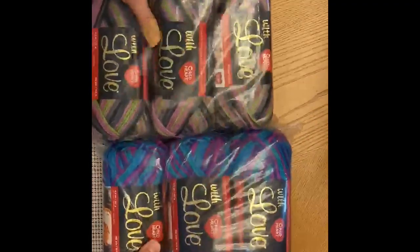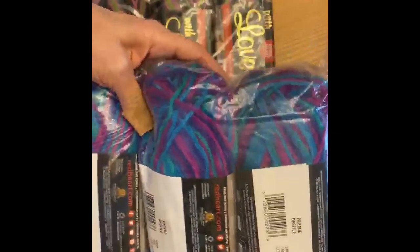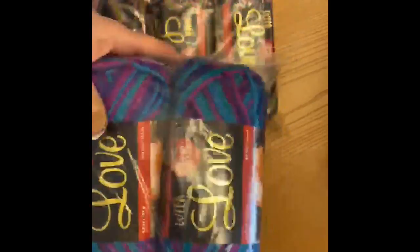Additionally, I got six skeins of the Red Heart Love yarn. This is a 100% acrylic yarn — this one's called Parade. I paid five dollars for each pack of three skeins. This one has pretty shades of purple and green — peacock colors is what I would call this.